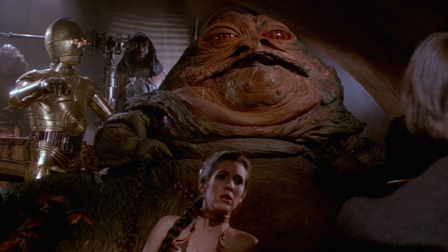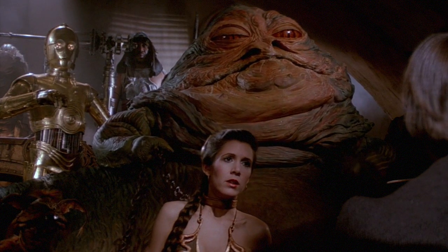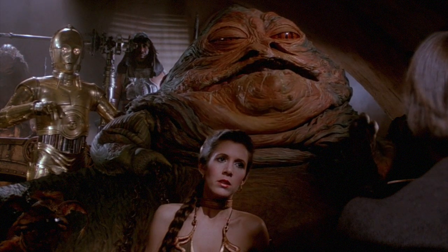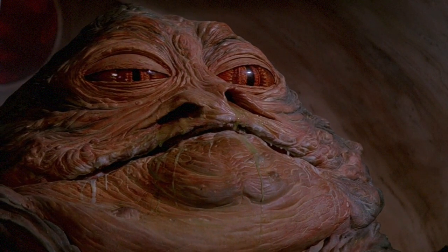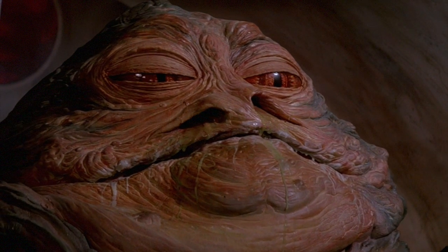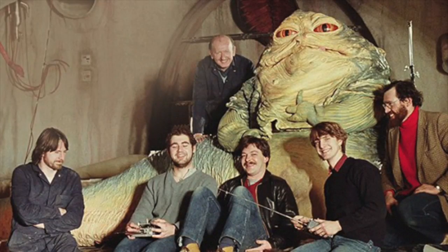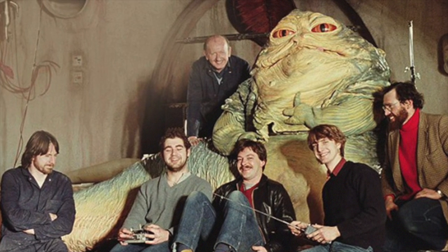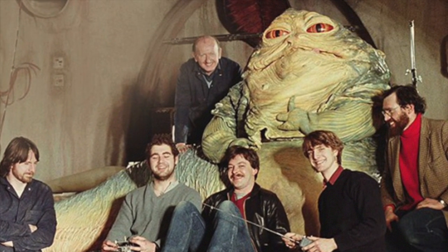As you may know, in Return of the Jedi, Jabba the Hutt was a gigantic latex puppet with people inside of it. Unfortunately, latex is not a particularly long-lasting material, especially when used on a film set. And by the time filming was complete, it was already starting to deteriorate. Sometime later, he was apparently completely disposed of. So while the costumes for many of the characters and creatures of Star Wars are still around, Jabba the Hutt himself is unfortunately long gone.